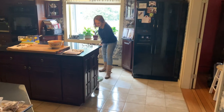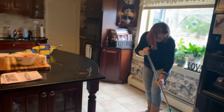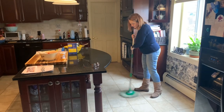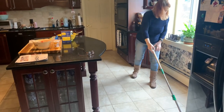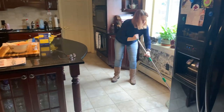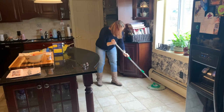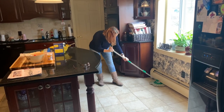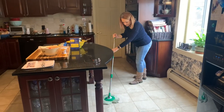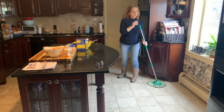Oh, I see a spot — all gone. I am definitely going to get one of these to do my hardwoods. Oh, another spot — all gone. I'm doing the heating vent thing. It's grabbing that dust. Well, I have just mopped Deb's entire kitchen floor. That's what you call a friend.